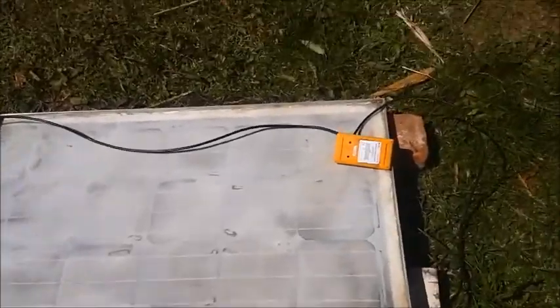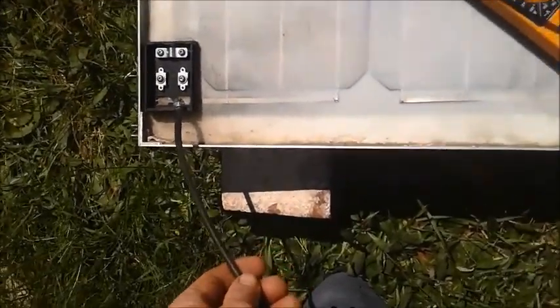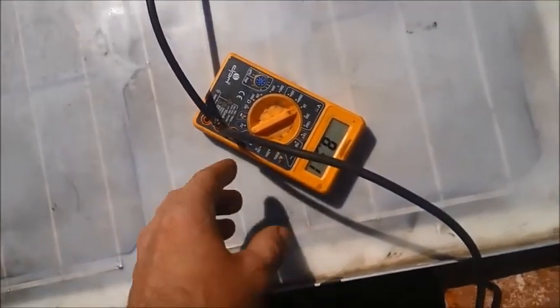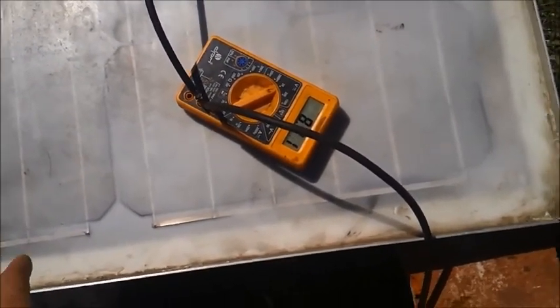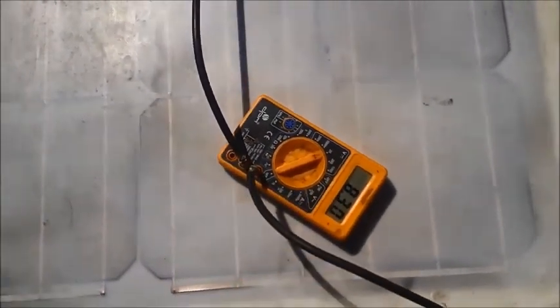Last thing I want to tell you is that when you measure panels like that, always use very thick cables. Because of the resistance, if you use the thin cables those meters come with, you won't get proper readings. You have to change them to really thick cables. Thank you for watching.